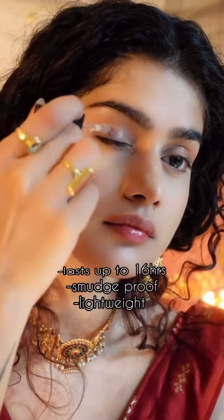Colorstay flattering for my lips and my lids. This is 16-hour wear, smudge proof and yet very lightweight and breathable.